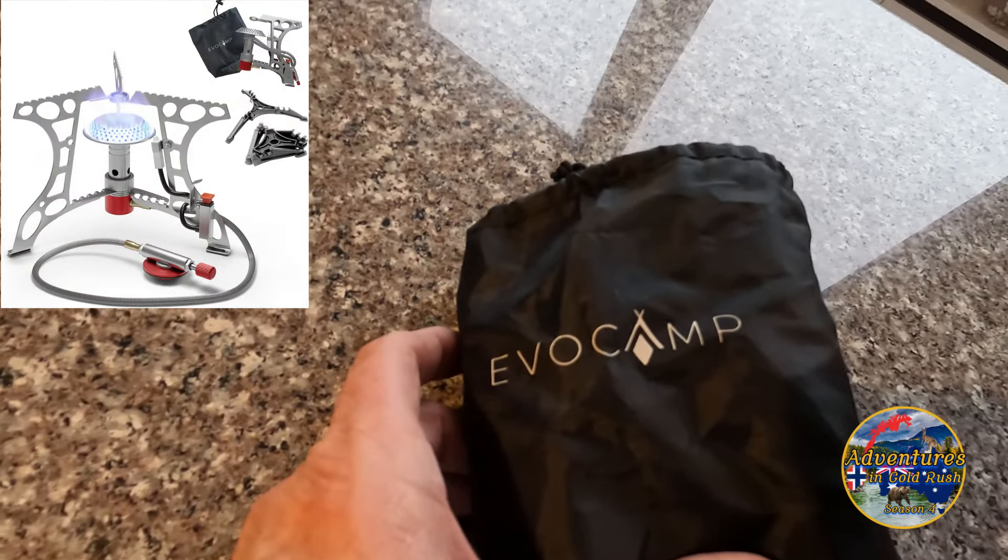Hello everyone, welcome to Adventures in Gold Rush. I'm gonna check out a little piece of equipment here, the Evo Camp. This thing is supposed to be compact and lightweight, able to hook up to one of these canisters right here. So let's unpack this and see what we got here.